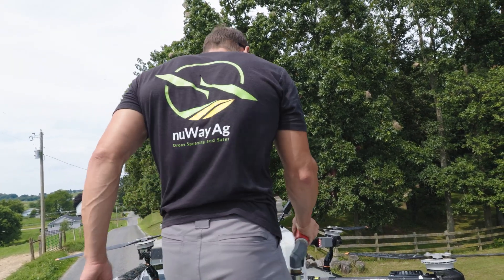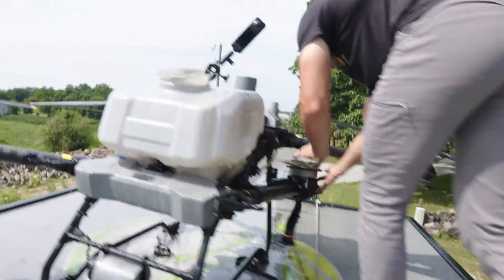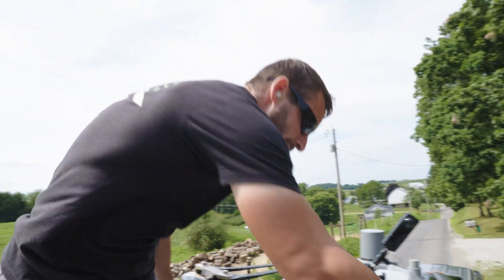All the herbicides should be off now. Put a new fresh battery in for when we get to the next job. Wrap her up, fold her up. One important thing I gotta mention while I wrap this drone up — I forgot to mention it when I was doing the herbicide work.